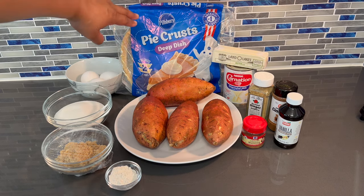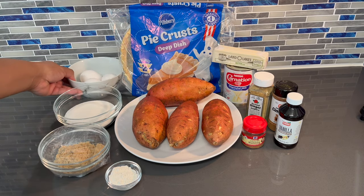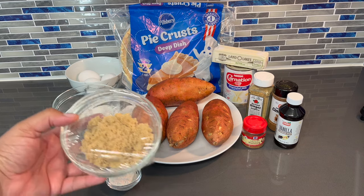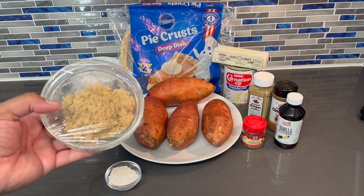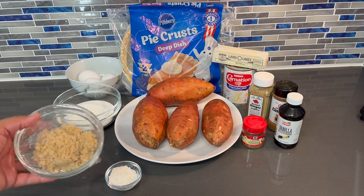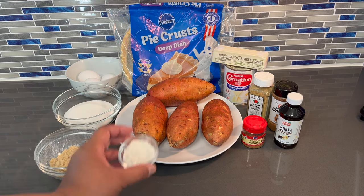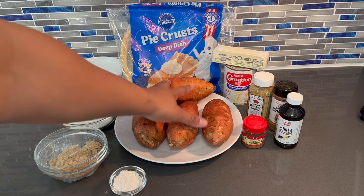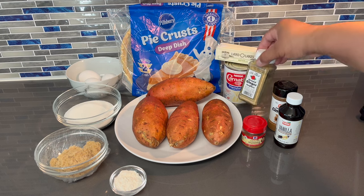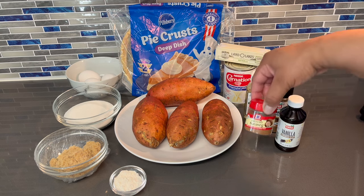We have our 9-inch pie crust — they're actually deep dish. I got some eggs, granulated sugar, brown sugar. I have saran wrap over this because when air hits brown sugar it tends to stiffen up and we don't want that. I need it to be as moist as possible. I got a little bit of all-purpose flour, 4 sweet potatoes, butter, evaporated milk, ginger, cinnamon, vanilla, and of course some nutmeg.